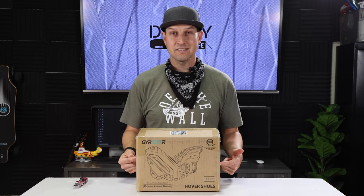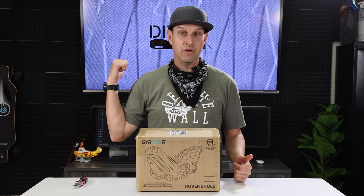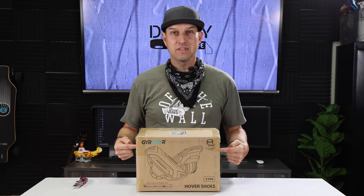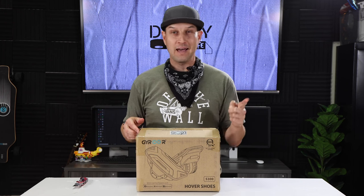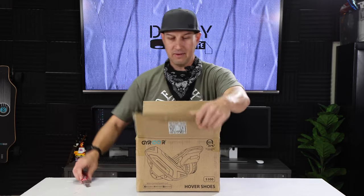I discovered these when I was doing my research for my Gyroar electric skateboard video — if you haven't seen that, check that out up here. I saw these on their website and I was like, what are those? So I reached out to them and said, hook me up with a pair of those and I will absolutely do a cool video for you. So here they are. Thank you, Gyroar, for sending them out to me.